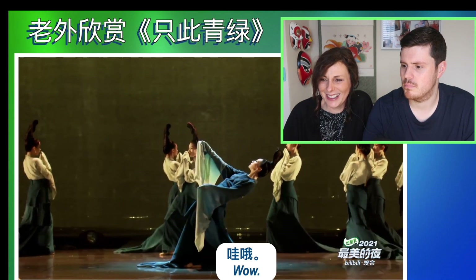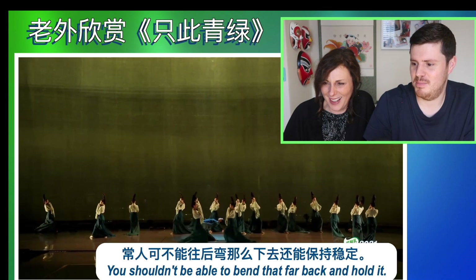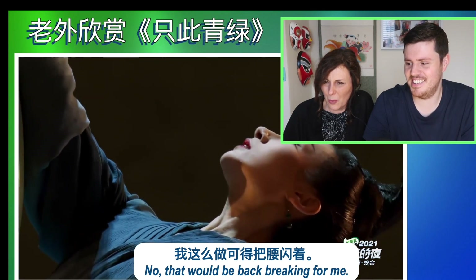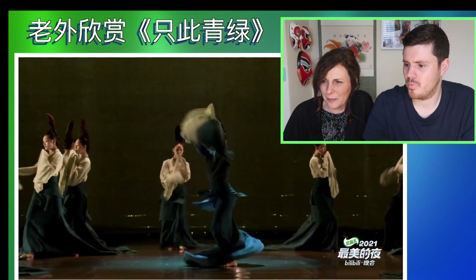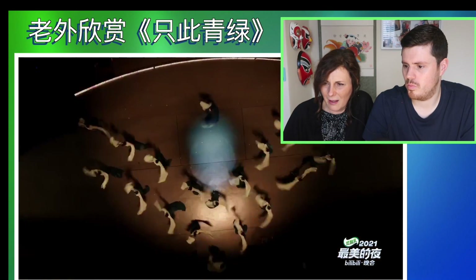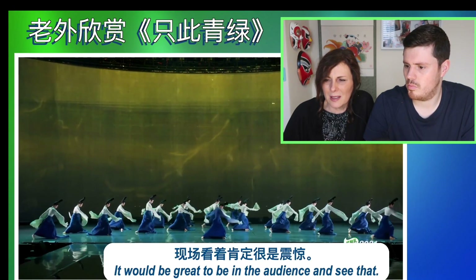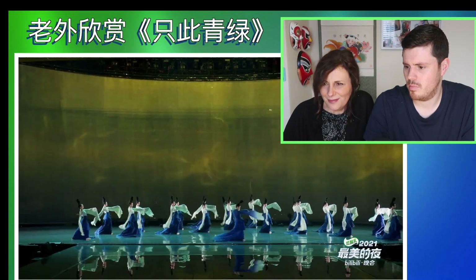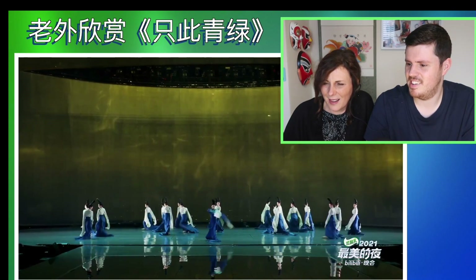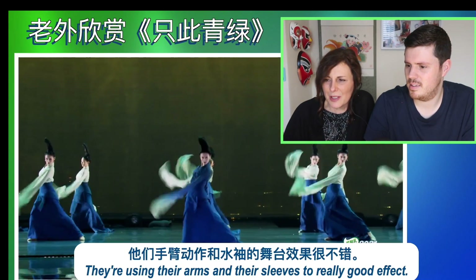Whoa. That looks almost unnatural. You shouldn't be able to bend that far, should you? And hold it — look! Incredible. That would be in the background. They're using their arms and their sleeves to really enhance it.